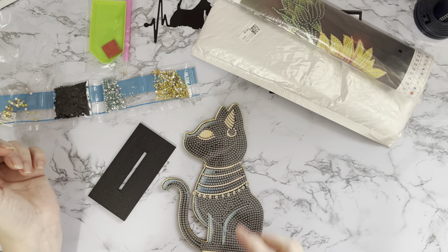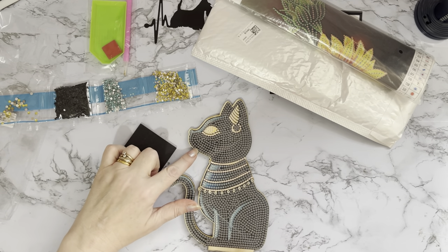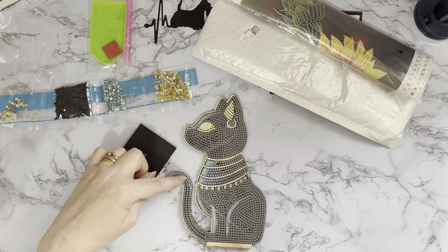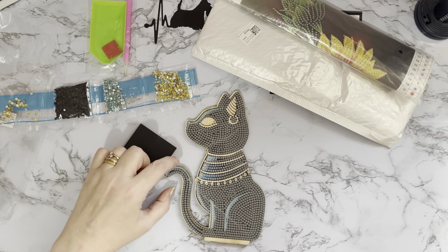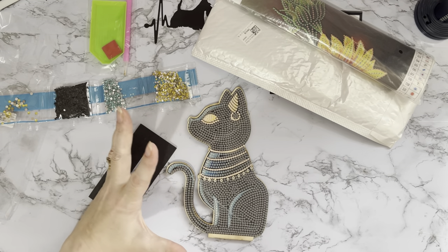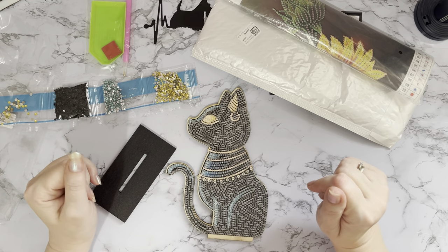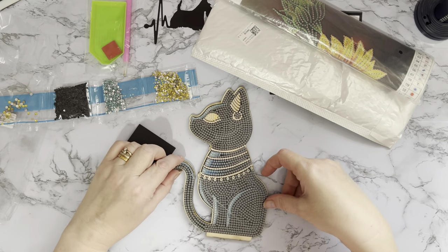I'm wondering whether to do it all in black AB — I've got a lot of black ABs and it might make it even more sparkly and stunning. I might try it on the tail first and see what it looks like with the blue. The Egyptians were all about gold and luxury — I love watching programs about finding the tombs and everything. It's just amazing history.